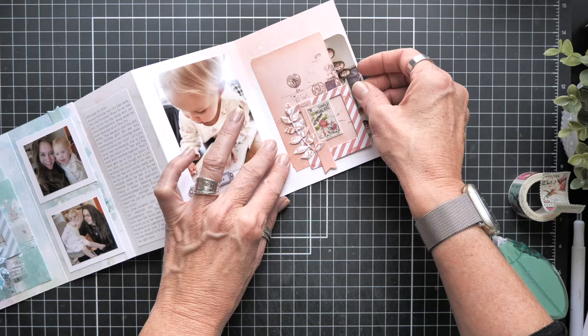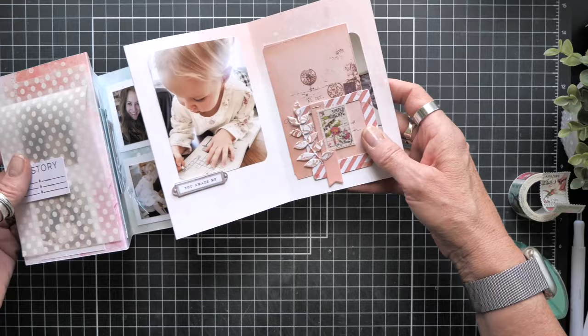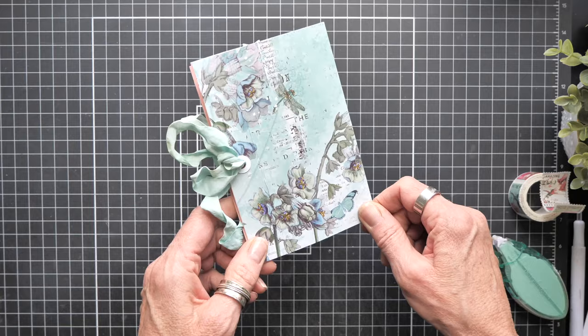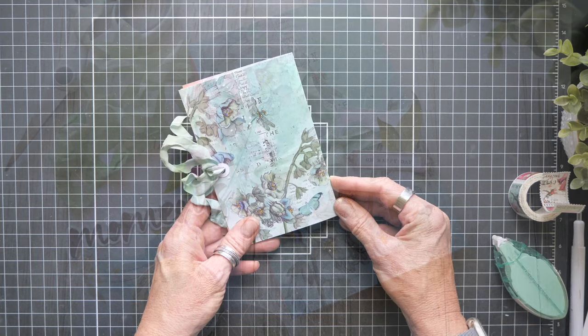More of the embellished clusters, and then I'll embellish the front. Everything just kind of lays on top of itself like that. And that is how you make — I guess we call it — a layered accordion book. Thank you so much for watching. Let me know if you have any questions or comments, and I'll see you in the next video.